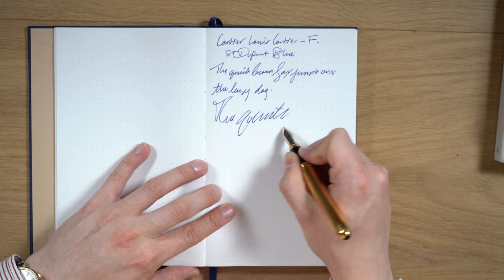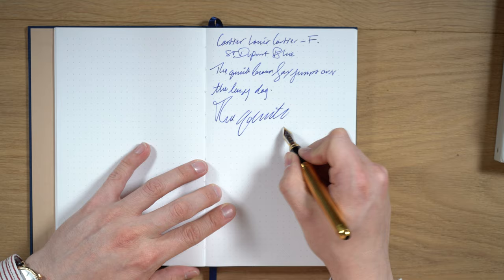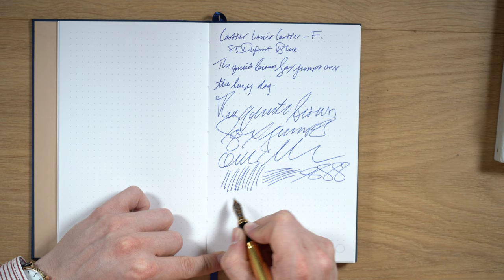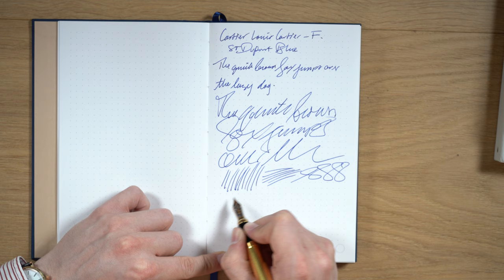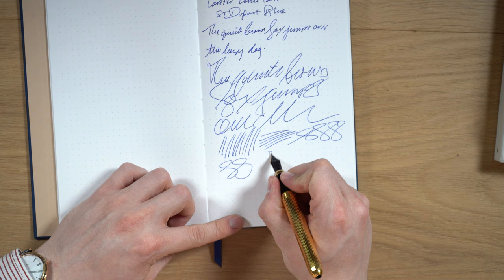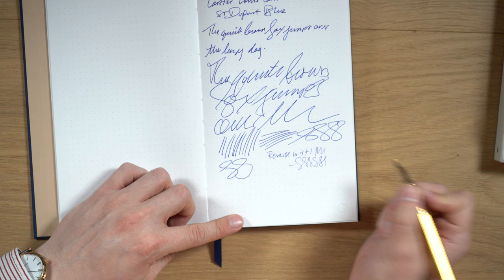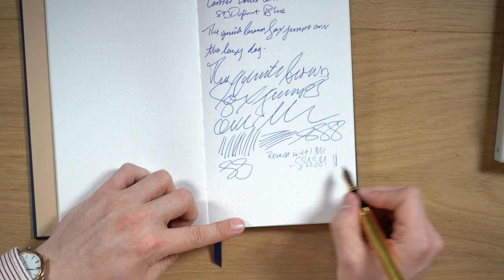Let's try a fast ribbon. Let's see — we can try some reverse writing. It's got some teeth to it, but it does seem able to do it; it's just not very pleasant. The difference is pretty minor, I would say.